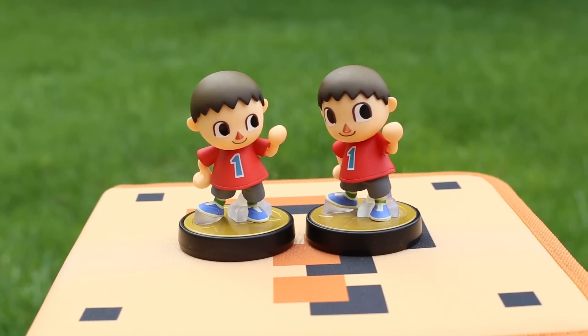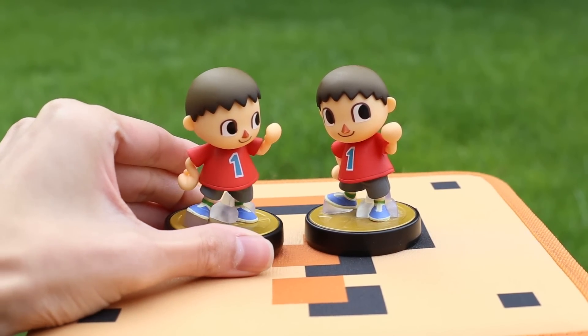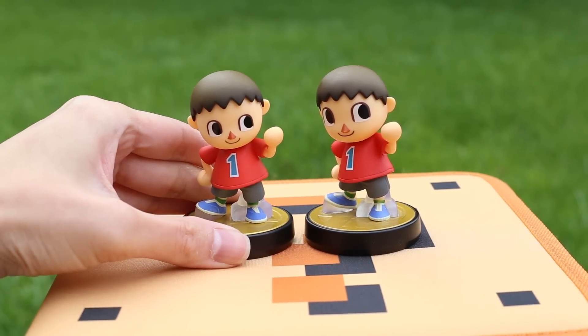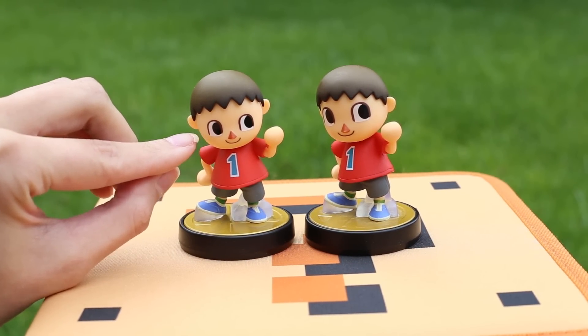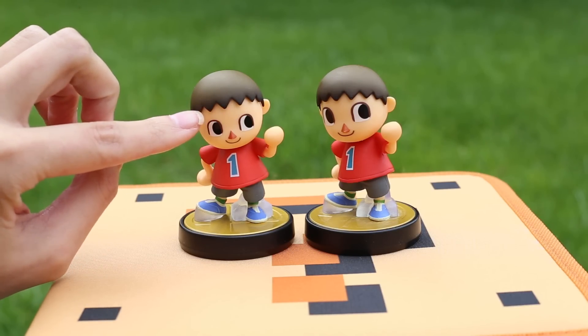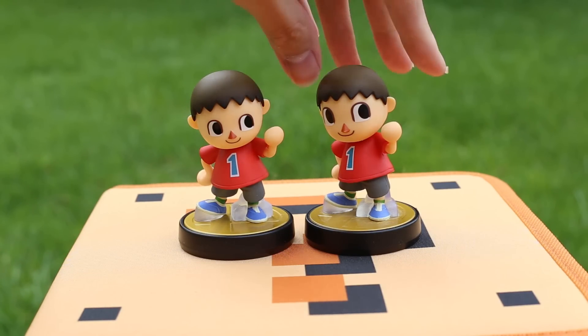I thought I'd share some thoughts about the reprint vs. the original Villager now that I have him in hand. For the most part, he's exactly the way I envisioned him after seeing other people's photos pop up online. As you can see, the reprint's eyes are noticeably smaller in size and rounder in shape. The forehead appears bigger because the eyes are shifted downwards, hugging the nose.